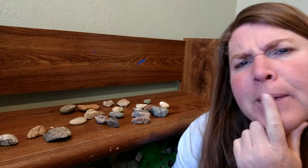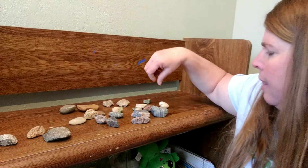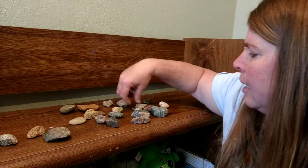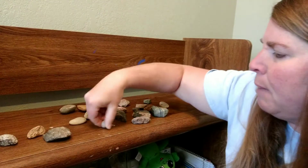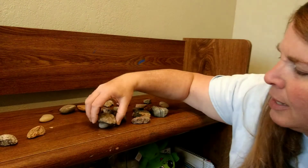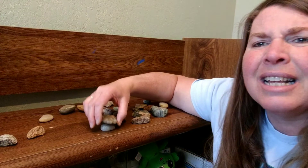Hey guys! So another activity that is part of the suggested activities for today had to do with making art out of the rocks. These were the rocks that we collected last week. While I didn't wash them, I did rinse off a few of them. But what we can do is if you still have rocks around, we can stack them.